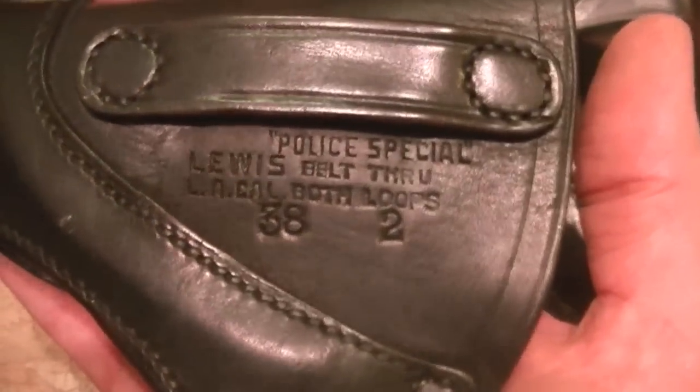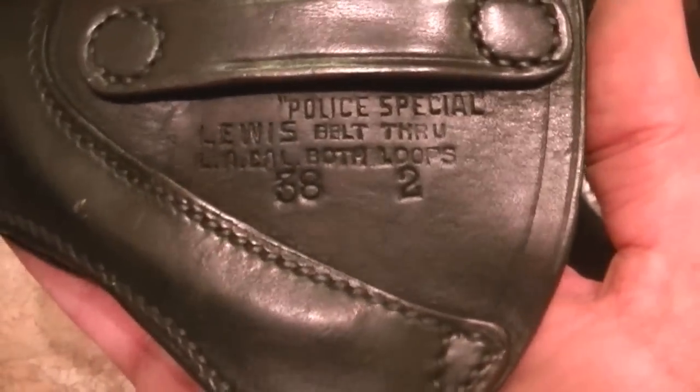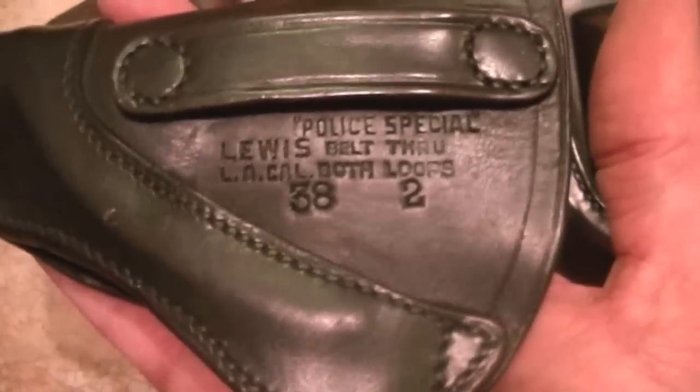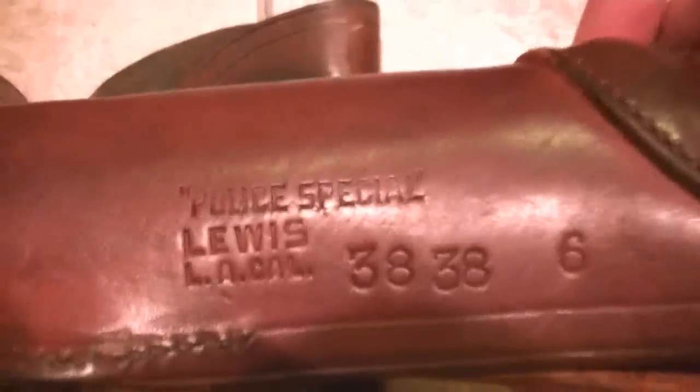This is a basket weave, and they did make basket weave. I've got a shoulder holster made by Lewis that's basket weave — very rare. It's tan and it's beautiful. It doesn't have that light gray yoke on top, the strap that goes around your shoulder. It's got a tan one, but still very rare and very good.